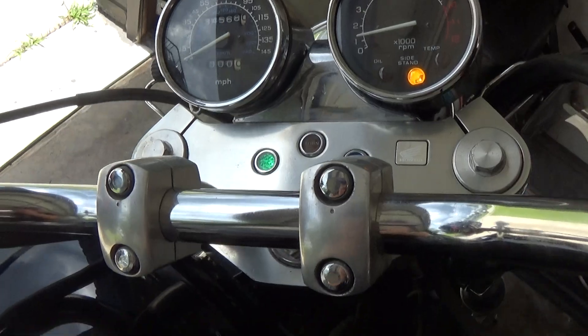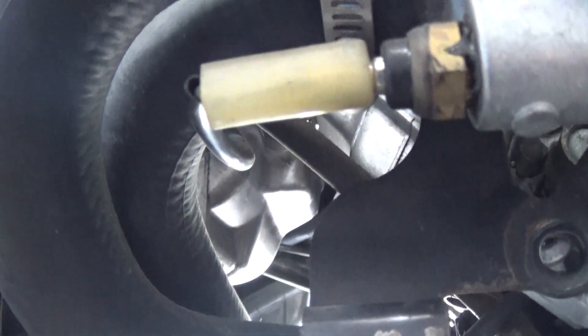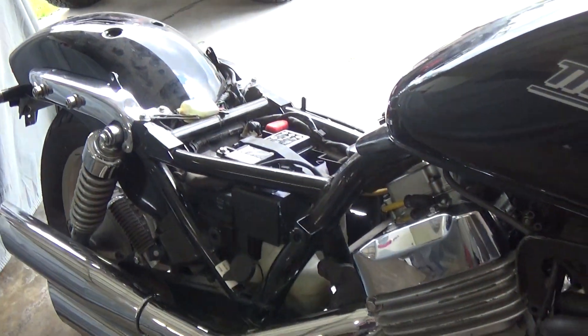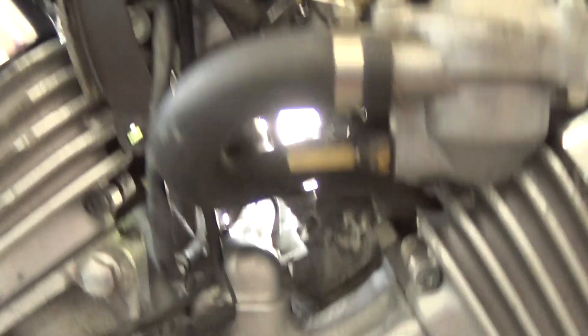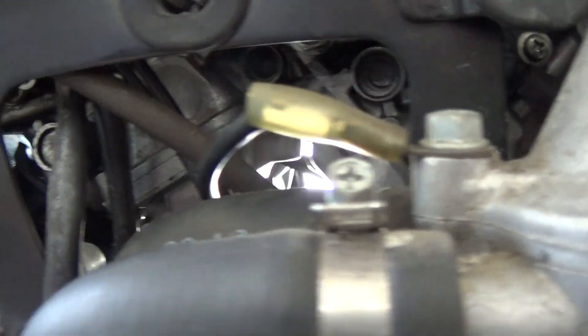There we go, fired up! I'm sure there's no leaks. Carburetors looking good — sounds good. Hold on, turn the choke off a little bit. I'm gonna let it warm up for a second. Gonna see the gas leaking in.